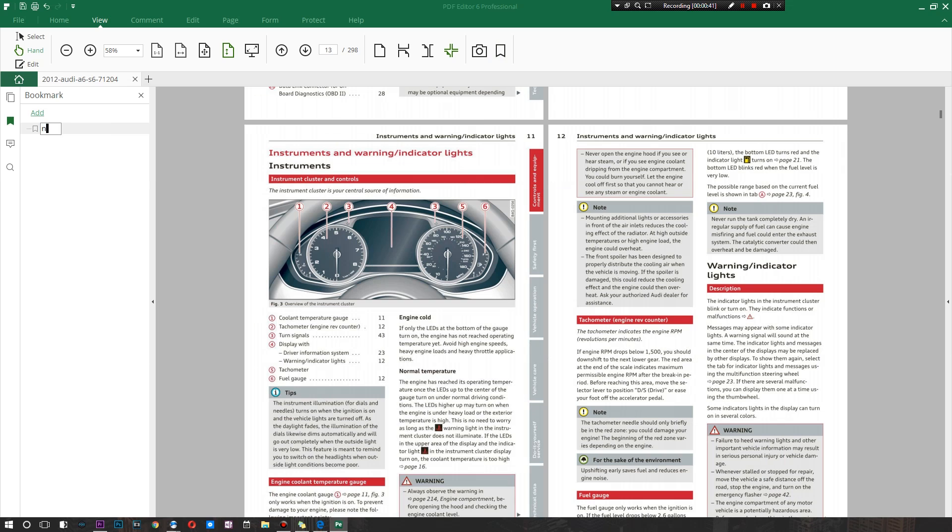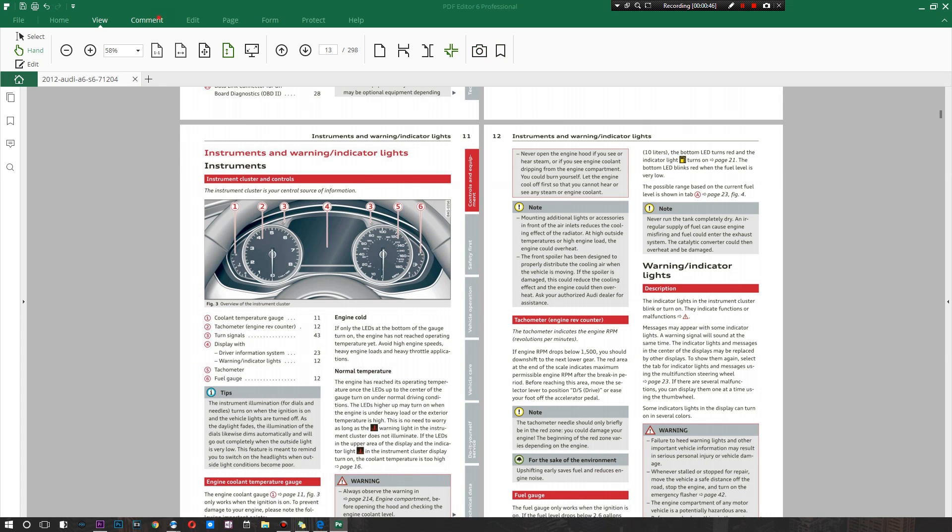There's also an option to add bookmarks. You just hit New Bookmark and just like that you have a bookmark placed in that particular section. The next option is to leave comments, and you can get pretty creative with this — there are different ways and styles in which you can leave comments. We're actually not going to jump into this just yet until I turn this into an OCR file.